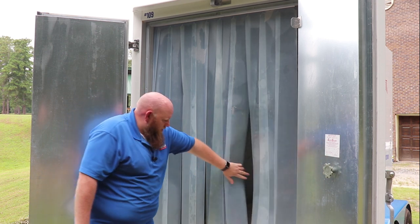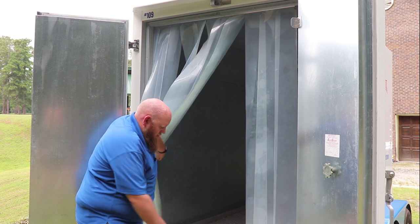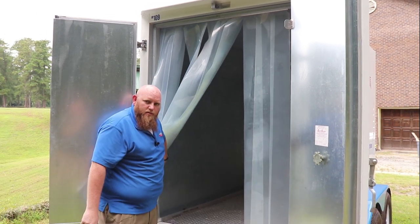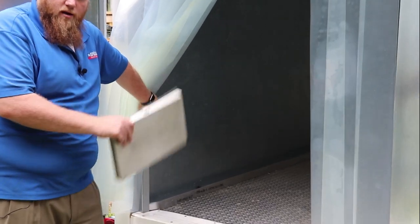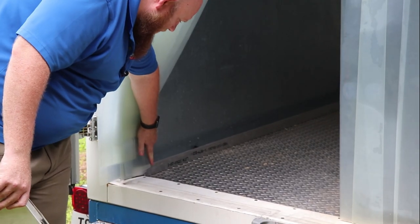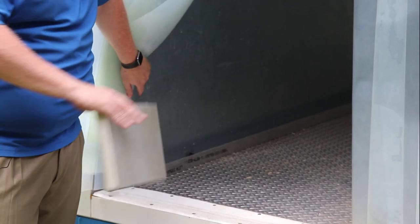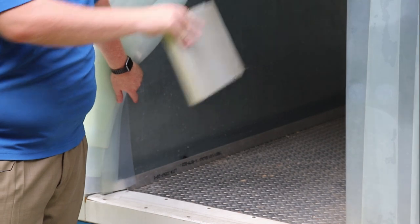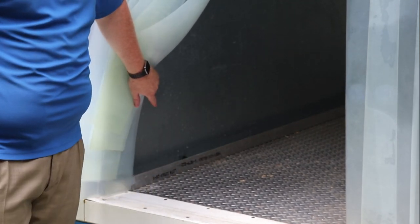I want to talk about the smooth stainless steel sidewalls along with the diamond plate down on the floor. These sidewalls are really nice — if you're loading a pallet or something else, the surface stays smooth so it does not damage the sidewall, and your product is kept from moving side to side.